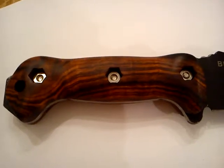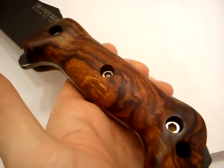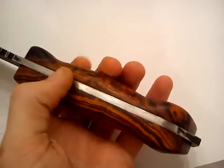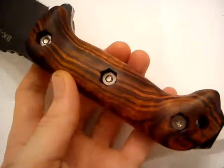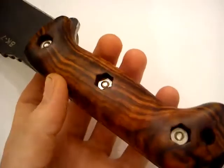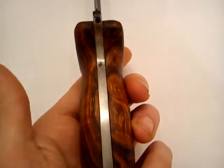Hey guys, it's Danny from Kerry Customs. Just a quick video to show these desert ironwood scales off. These are going to be going out to Mike Morgan. Just finished them — carved hex holes, and the grain of the wood aligns from one to the other as well.